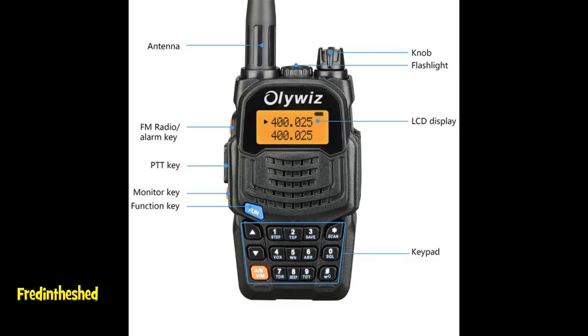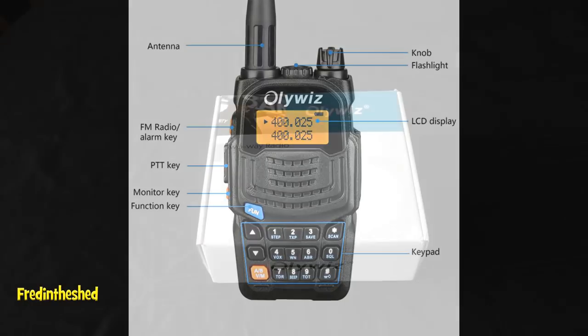The radio also has 40 — yes, 40 — features in the menu. I won't have time to go through all of those individually, but I'll cover them with some pictures in a moment. But for now, let's have a look at what we get inside the box.